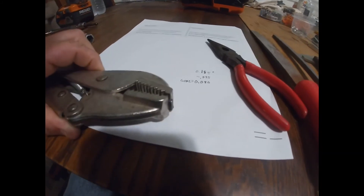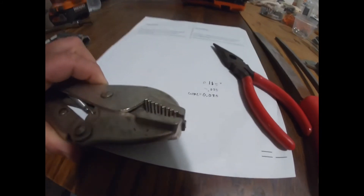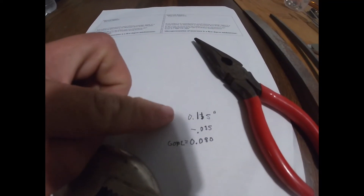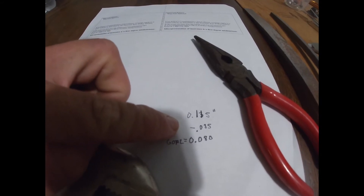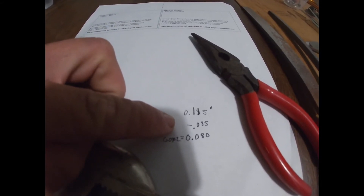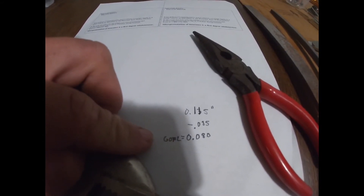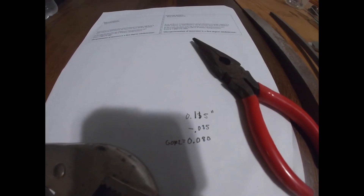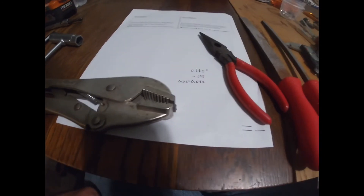Once you've got that out, you're going to get a pair of vice grips, a couple of good files, and a caliper. Make sure you take your initial measurement. I'm going to take off 35 thousandths - that's what our goal measurement is going to be when we're all done. So I'm going to go ahead and get started just doing some filing on this.